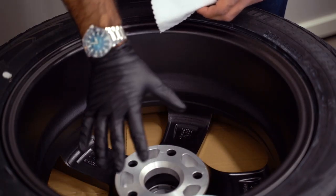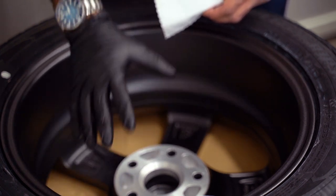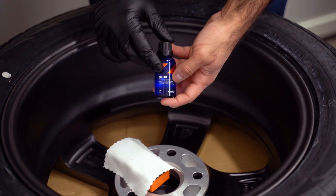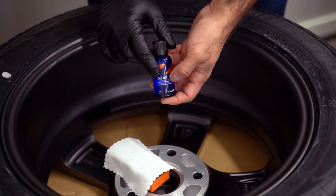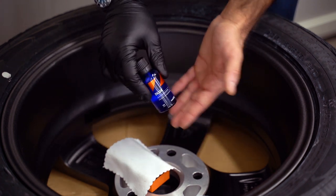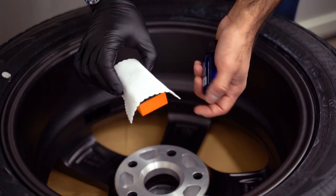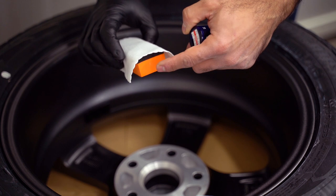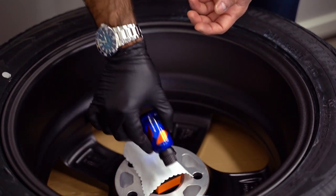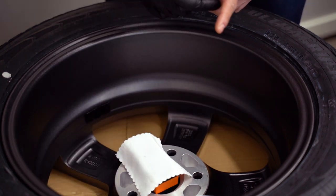We'll spray the product on and buff it off with the microfiber cloth. It has now been 15 to 20 minutes and the Eraser should have fully evaporated. The next step is to apply the ceramic coating, which is CarPro Deluxe. Applying it is more or less exactly similar to applying ceramic coating to the paint of the car. We have our suede cloth wrapped around a foam applicator pad. We will drip the product in the form of a string onto the cloth and then work our way over the surface.